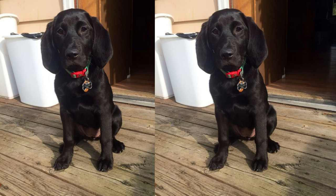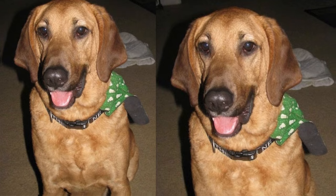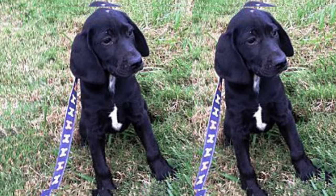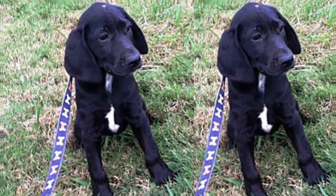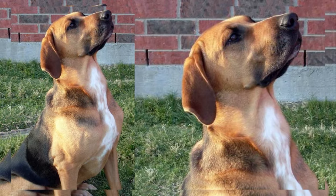Taking care of a Lablethound requires some effort, but the rewards are well worth it. Regular exercise is a must, as they have a lot of energy to burn. Training should begin early to ensure they grow up to be well-behaved dogs. Socialization is key to helping them get along with other pets and people.